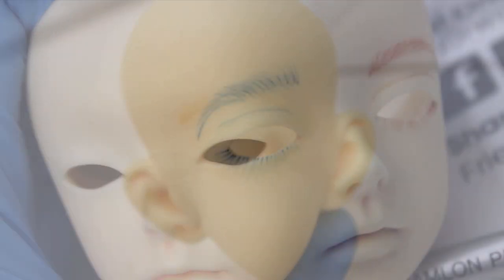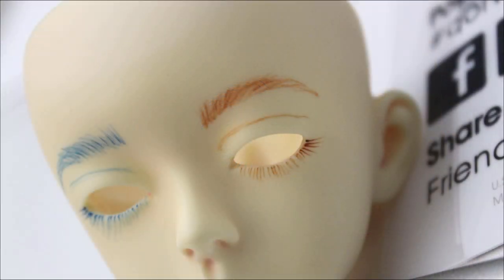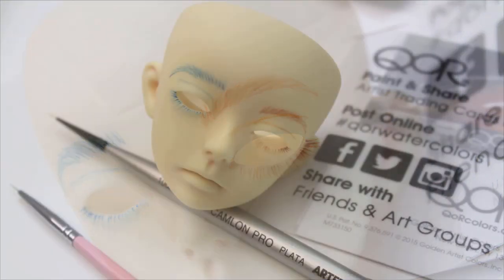Either way, I'm really impressed with how these paints have performed overall, and they're definitely something I intend to use in future doll projects. That's all for today — thanks for watching, bye!